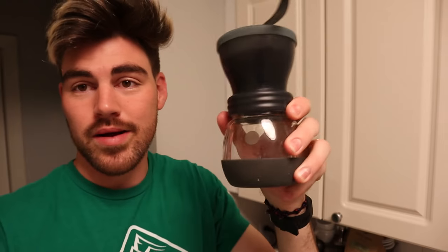My coffee grinder is still broken. The replacement parts have been ordered and are on their way, but I haven't gotten them yet and I definitely want to make coffee. So what am I going to do? Grinder backup.